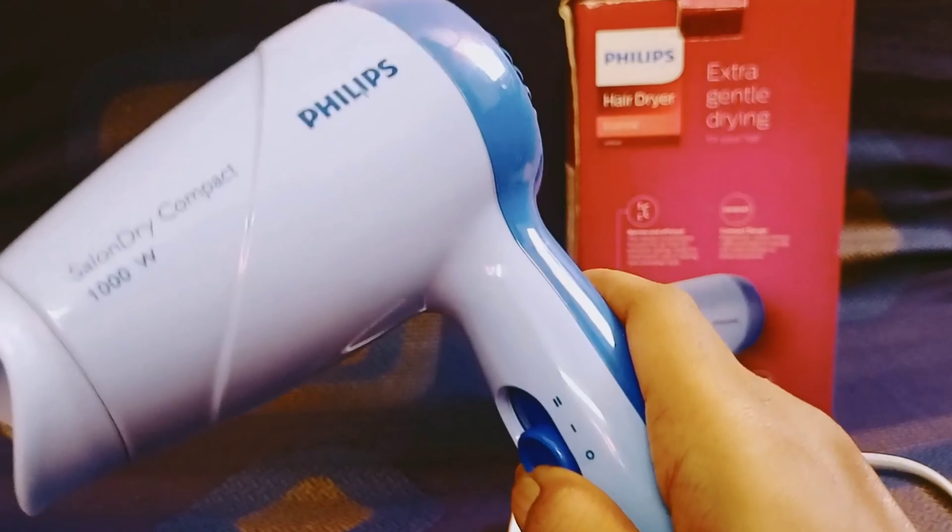If you want to buy it on Amazon, you can check out the link in the description. So that's it for this video. Thank you.